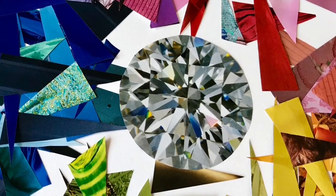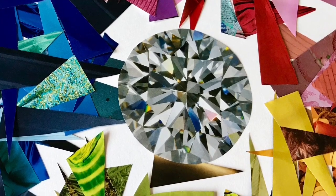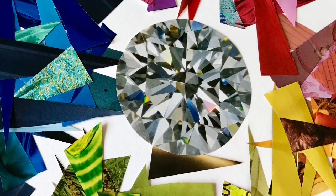Next, consider creating your own color palette by cutting apart pages of magazines and saving the colored papers that you wish to work with.